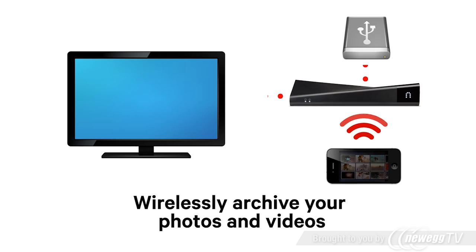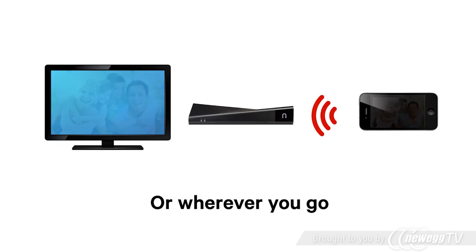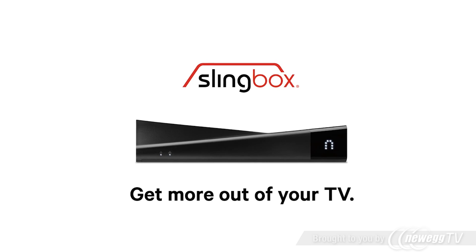And now you can wirelessly archive personal photos and videos and enjoy them on the big screen at home or wherever you go. Get more out of your TV with the top-of-the-line Slingbox 500.